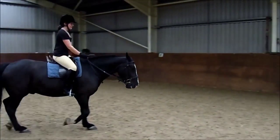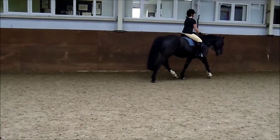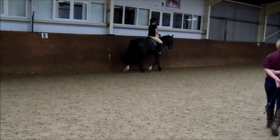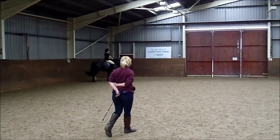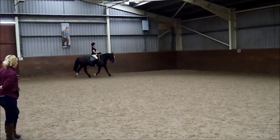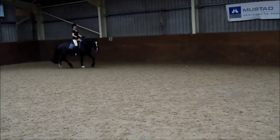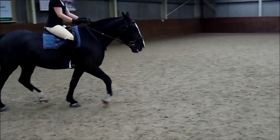And it's a C circle right. Are you okay? Your legs do it, then keep your weight down into it. 20 metre circle at C. Remember you're in charge, don't get left behind. Circle, steady, shorten your rein. Okay, you're going to get ready to canter. Look right.